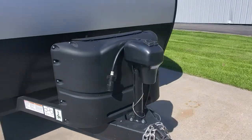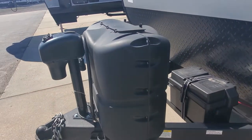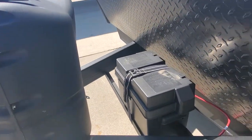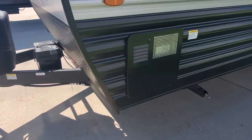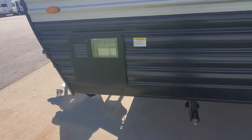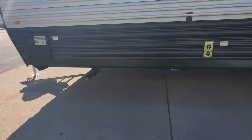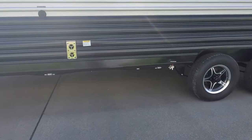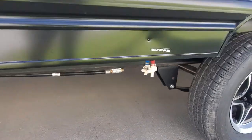Up front you've got a power tongue jack to make hooking up nice and easy. Two 20-pound propane tanks are all filled up. We've got a new 12-volt battery and battery box installed for you. You'll have access to your water heater for servicing and winterizing.